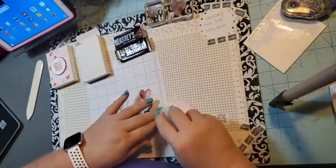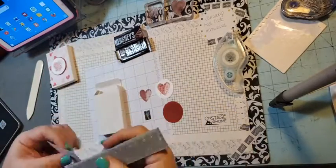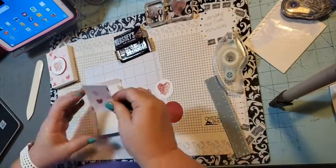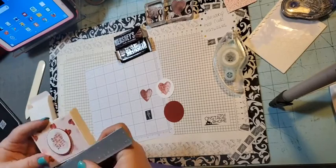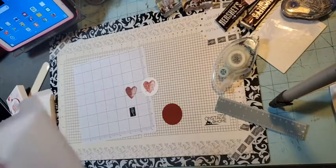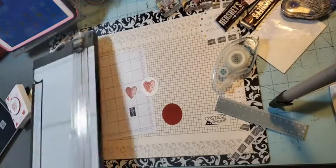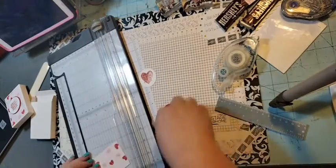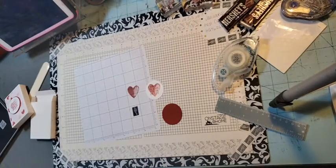Let's work on our seal. All I did was cut this designer series paper. Let me find my little ruler and tell you what works. It is two and a quarter by three and a quarter. This is already two and a quarter, so we just need to cut it at three and a quarter. I must not have been paying attention when I cut that other piece.